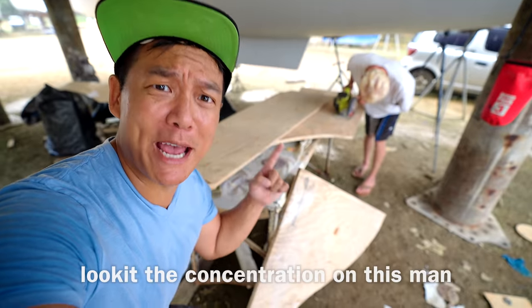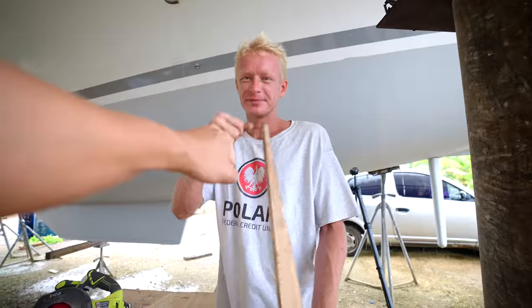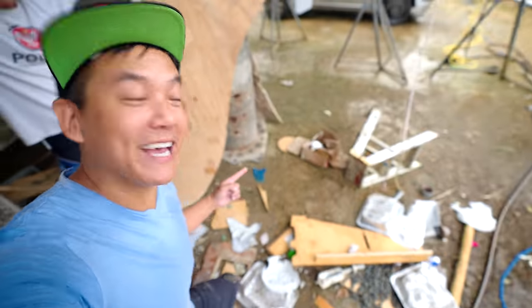Look at the concentration on this man. Nice — all right, this is number one. Look at our sexy bulkhead, bottom to top, baby. We'll put it up against the wood and make sure that everything matches up.